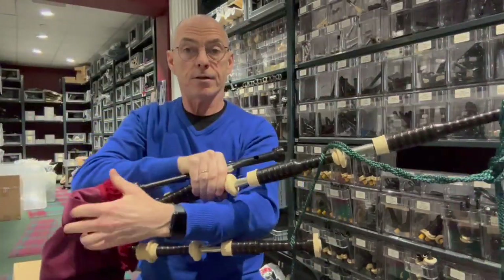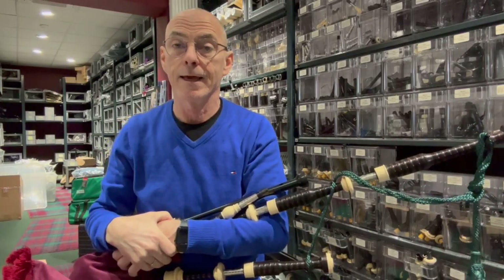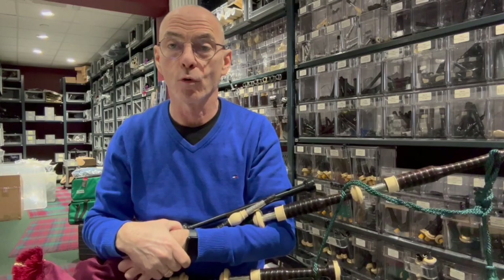So yes, this is a set of Peter Henderson PH00 Celtic engraved nickel, going out to the customer. We thought we'd just show you that before we send it out.